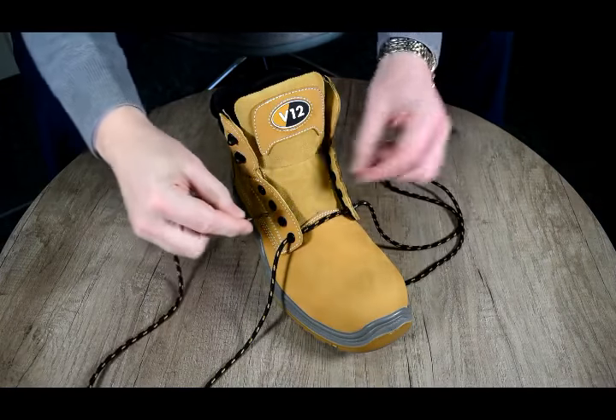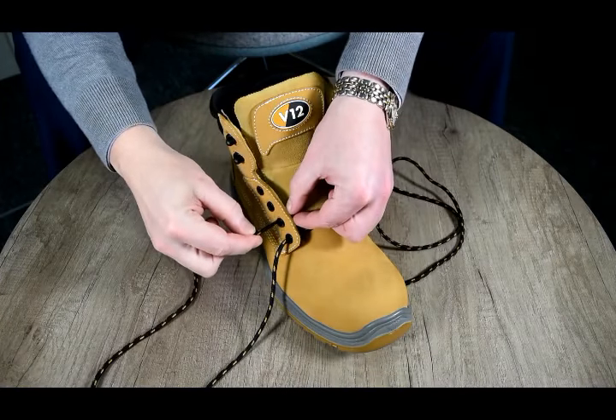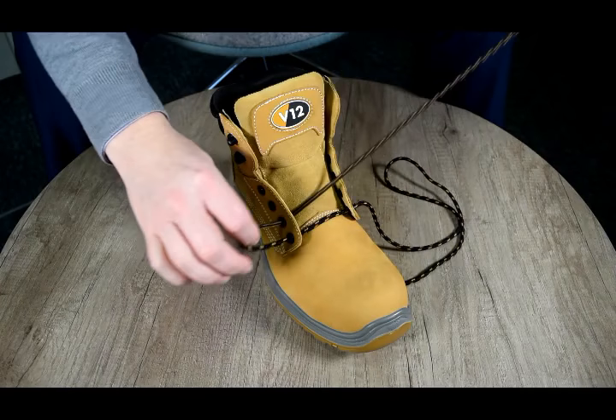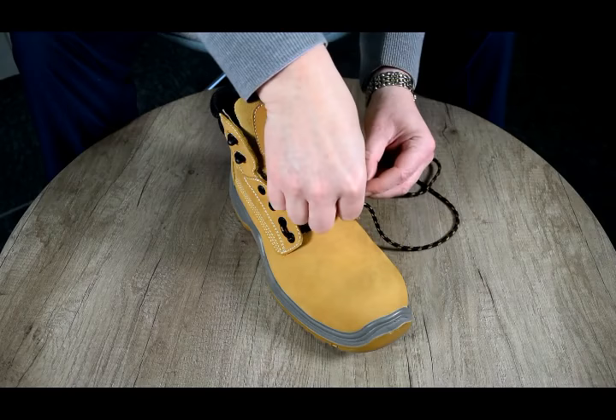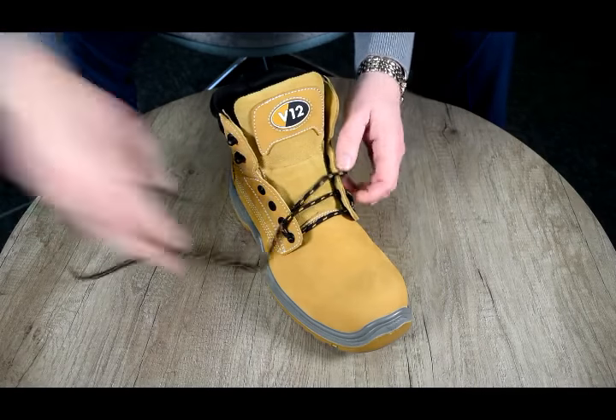Then pass the lace through the outside of the eyelet above, like so, on each side, and gently tighten it.